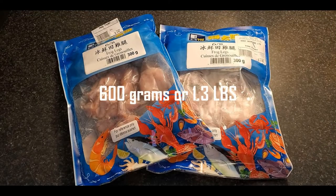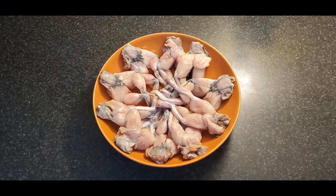You'll also need about a half to three quarters of a cup of flour for the breading process. Here are the two packages I bought, which are 300 grams each, so a total of 600 grams — that's about 1.3 pounds. You don't get a lot; the yield is not a lot. It's more the flavor that you're looking for.